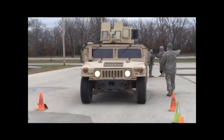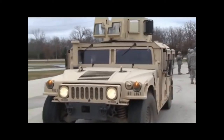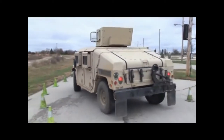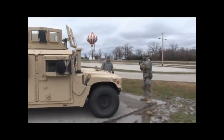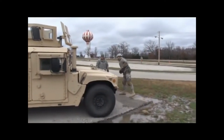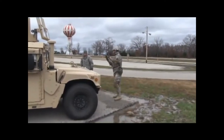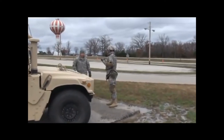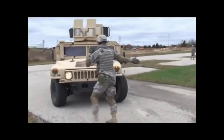The High Mobility Multipurpose Wheeled Vehicle, or Humvee, is a family of light, four-wheel drive military trucks and utility vehicles produced by A.M. General. Primarily used by the United States military, it is also used by numerous other countries and organizations and even in civilian adaptations. The Humvee saw widespread use in the Gulf War of 1991, where it navigated the treacherous desert terrain. This usage helped to inspire civilian Hummer versions.